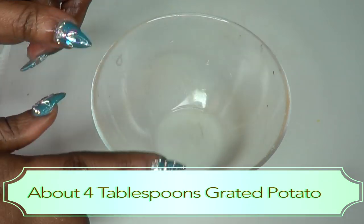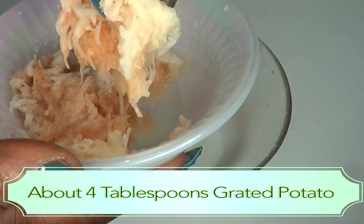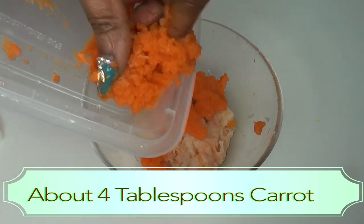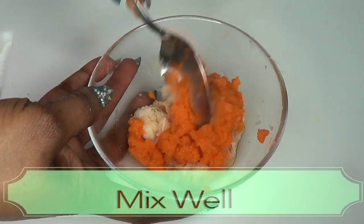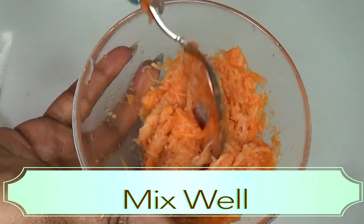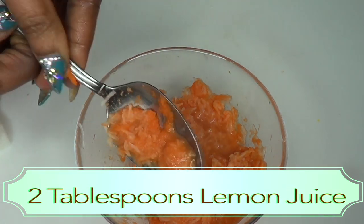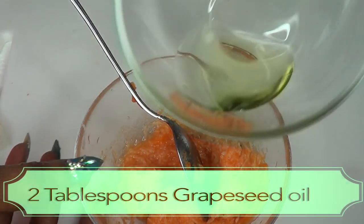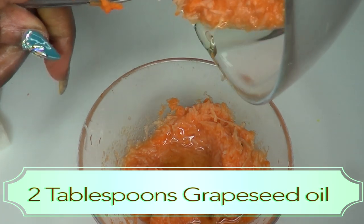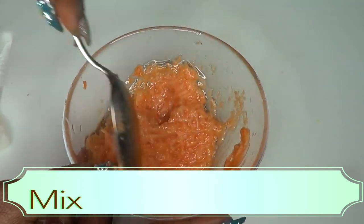This scrub can be a little messy, so I suggest using it in the shower. To begin, I'm gonna use about 4 tablespoons of the grated potato and about 4 tablespoons of the carrot — use your discretion. Now I'm gonna blend the carrot and the potato together, and this is what it looks like after blending. Next I'm adding about 2 tablespoons of lemon juice, mixing it in, then 2 tablespoons of grapeseed oil, folding it in before we add the sugar.